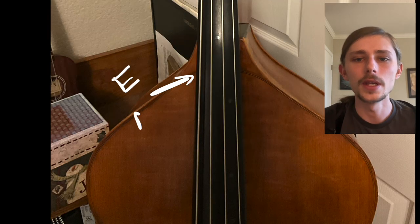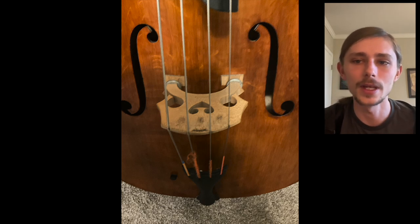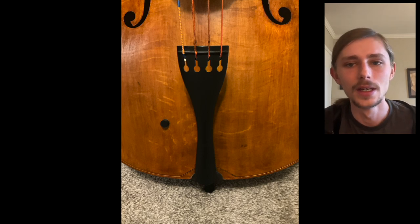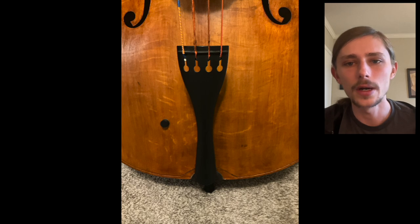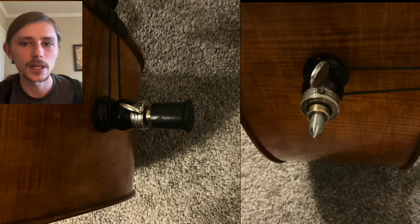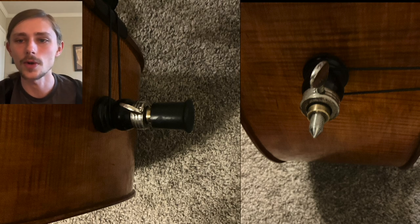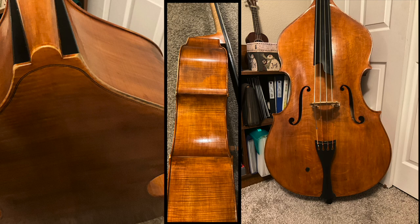This is called the fingerboard — this is where the left hand presses the strings down to get the various notes. The strings from lowest to highest are E, A, D, G. This is the bridge — it holds up the strings and transfers the sound into the body. This is the tailpiece, where the strings connect to the bottom of the bass. This is the end pin — this is where the bass sits on, and it's adjustable to make your bass different heights. Always use a rubber stopper unless you have a strap stop or rock stop, because the bass will slip away and the spike can scratch your wooden floors.